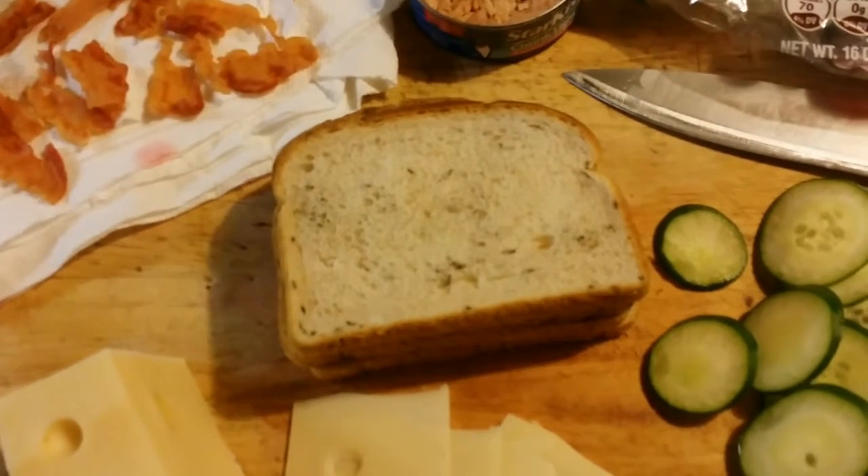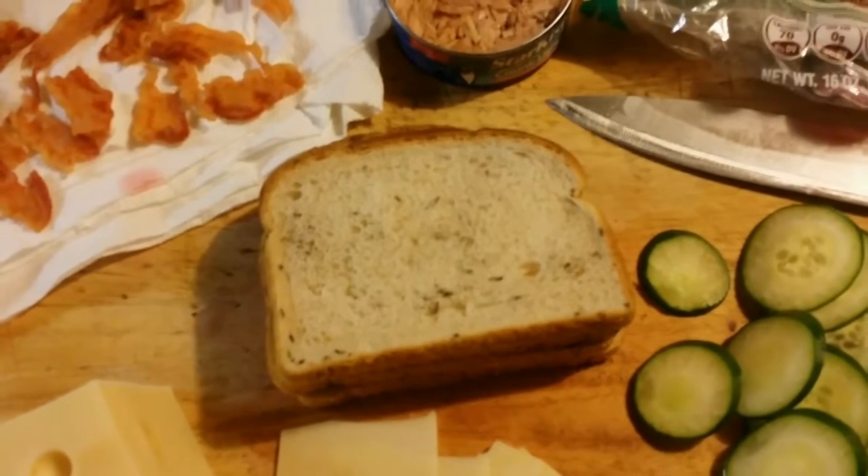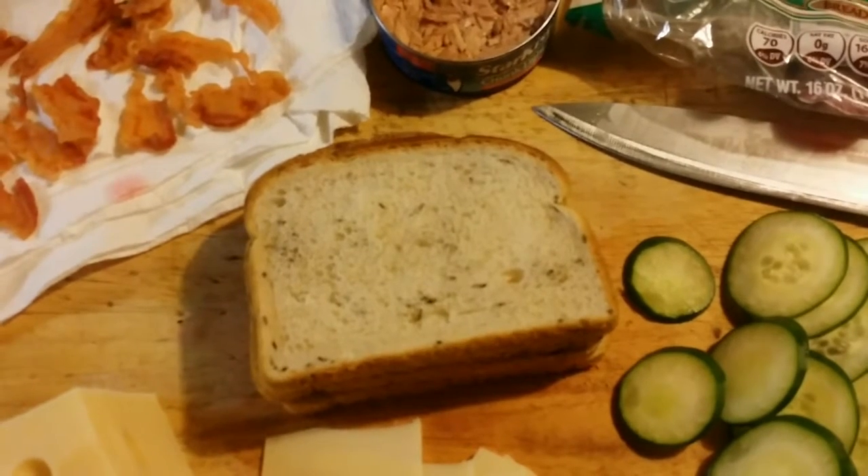You're going to go ahead and toast your bread and then put it together. So I'll show you what it looks like when we're all done.